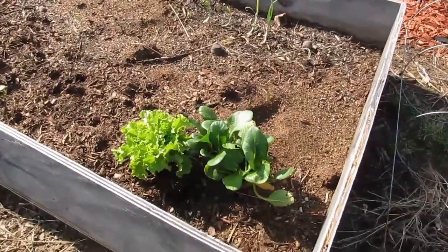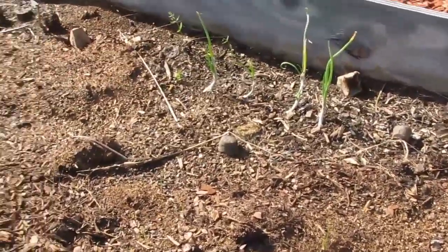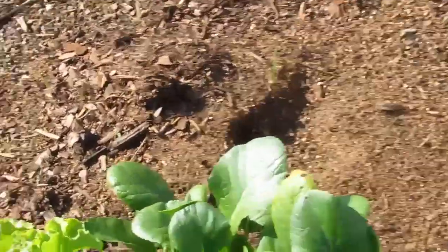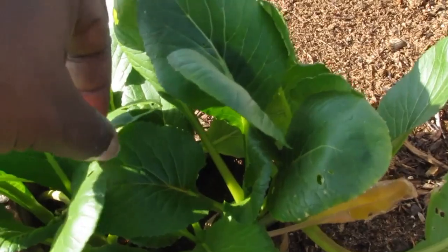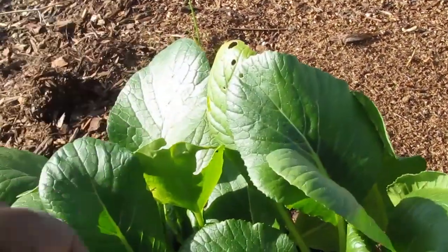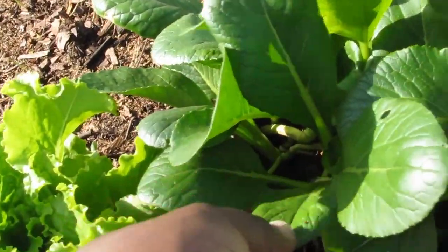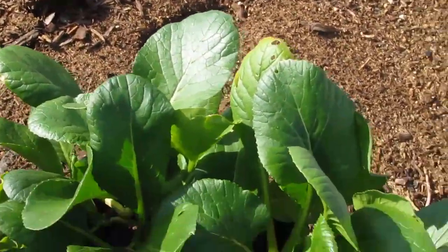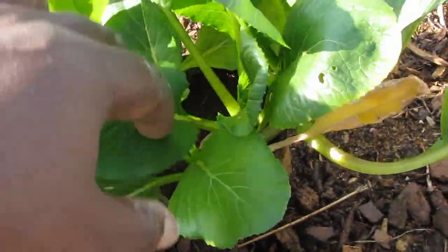The brassicas and onions that are in this bed stay a little dry and they're doing fine, but you can see there's a little bit — it looks like snail damage. The snails usually bite holes, whereas if you have worms or something like that, they go in a long line. So that's kind of how you can tell what you have eating your things.